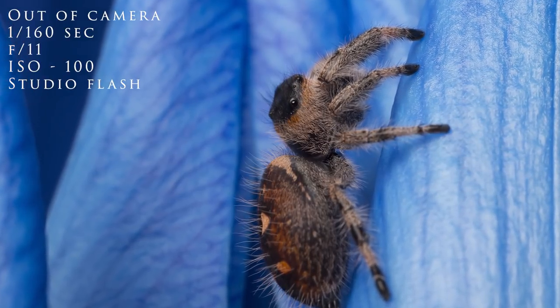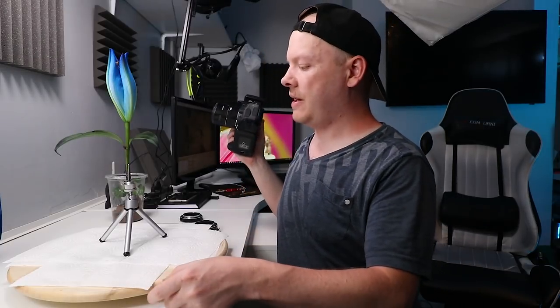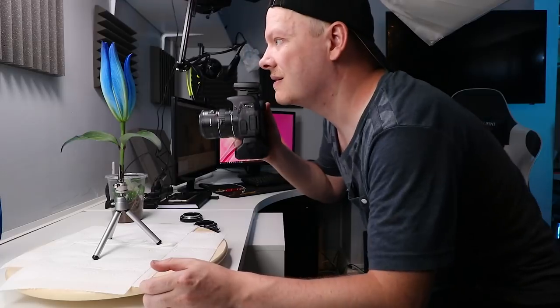Okay, we are looking good. We just have to be patient and wait for Doris to get into a nice position. Me being in front of the light is not going to affect the overall light on the scene because with such a large soft box, the light literally comes around my head and fills the area.